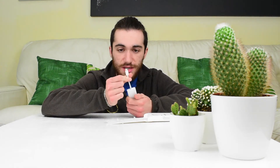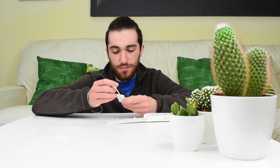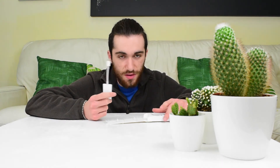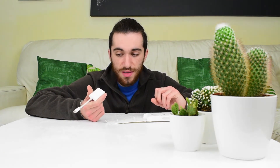On this side we have the USB-C that will connect to the Mac, and here the SD card reader to connect the SD card. This is very useful for photographers and videographers — pretty much anyone who uses a camera with SD cards, because some cameras now are bringing other types of formats. We're going to try it on the Mac and see how it works.